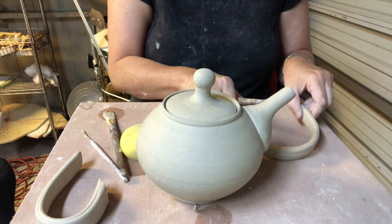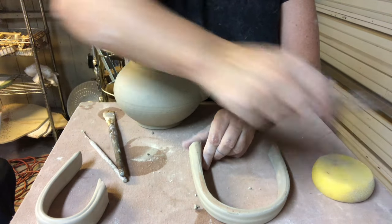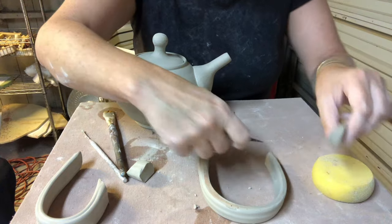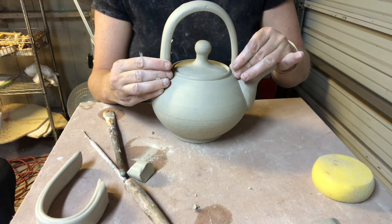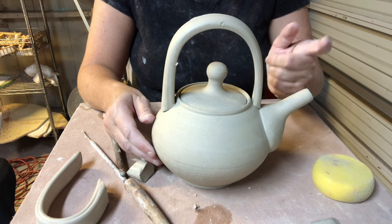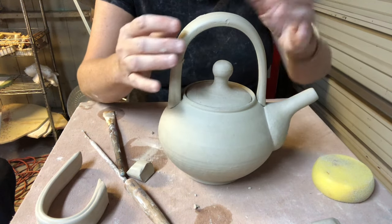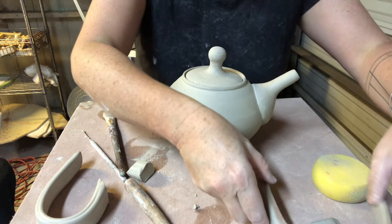If I wanted to do the over-the-top handle I would take the handle that I pulled and let stiffen up, cut an angle into one side so it fits the angle of the pot. I usually tend to put the thicker side on the back and the slightly thinner side towards the front where the spout is. If you don't have enough space for an over-the-top handle then don't force it, but I would simply score, attach really firmly, blend, and make sure my handle was nicely centered over the top. But I'm going to use the side handle today.